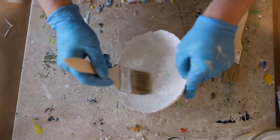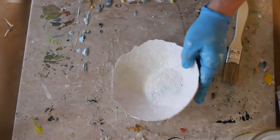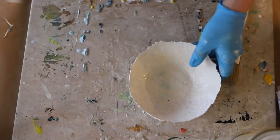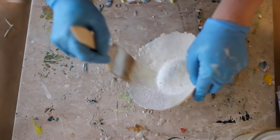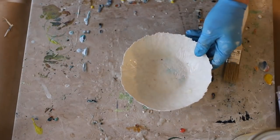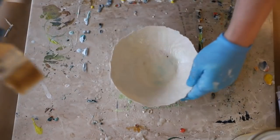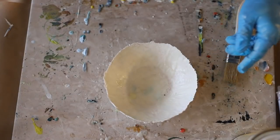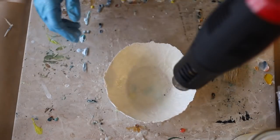But I'm going to prep these with some encaustic medium. As I showed you, there's a bag of R&F encaustic medium and I've just melted some on my hot plate. I'm using just a really cheap chip brush to apply the encaustic medium. You need a natural bristle when using encaustic so the bristles don't burn because they are heated, but they don't have to be expensive. This is just a really cheap chip brush from the craft store that I get in bulk packages.